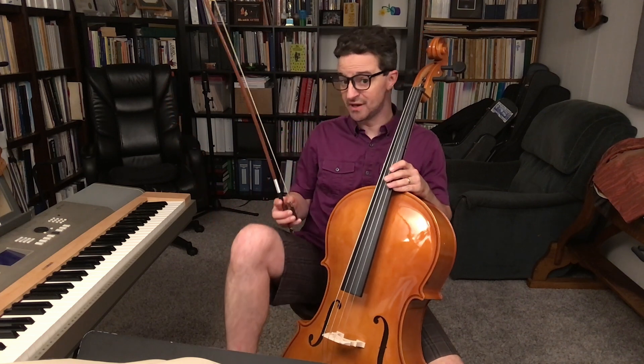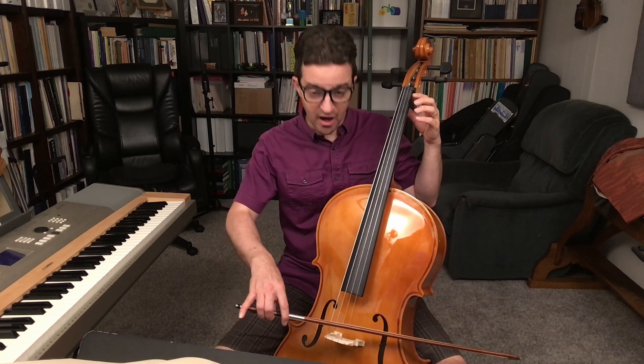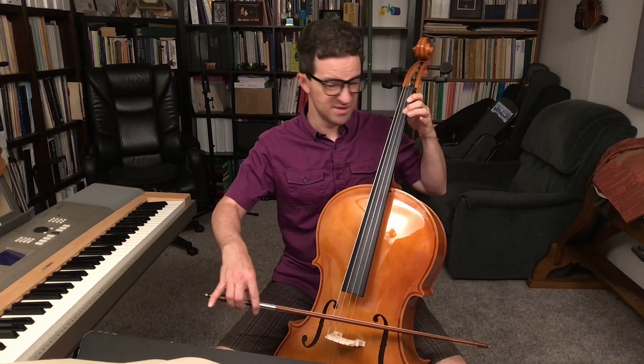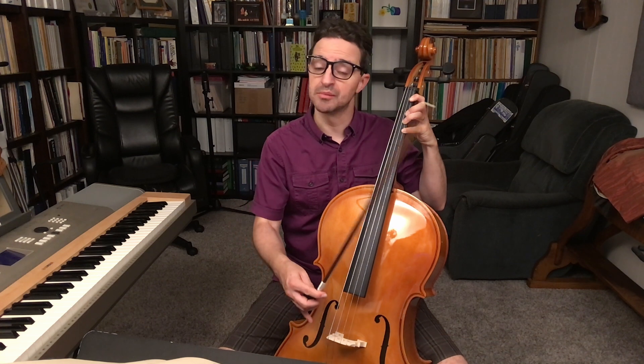It's really not impossible, but it's impossible if you don't understand half position. Half position is this: A, B-flat, B, C, C-sharp — and nobody plays D.